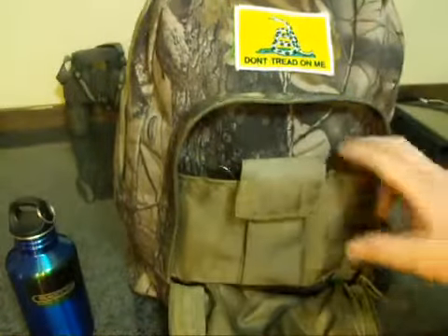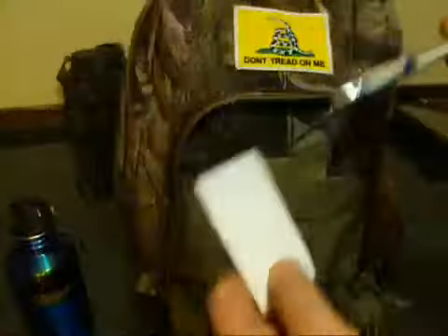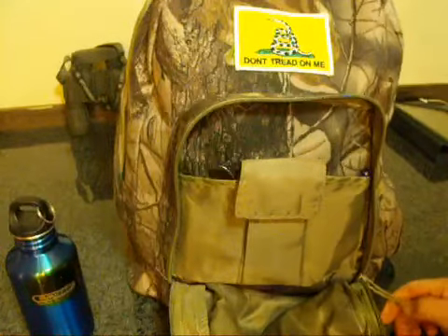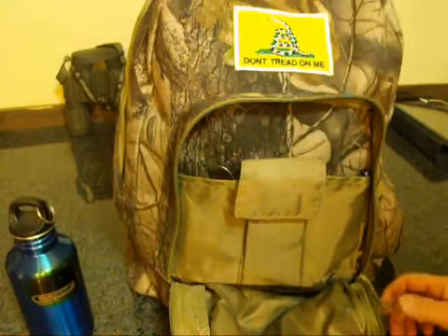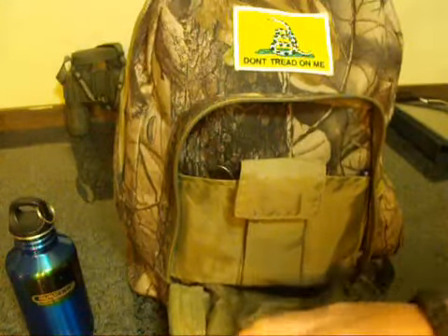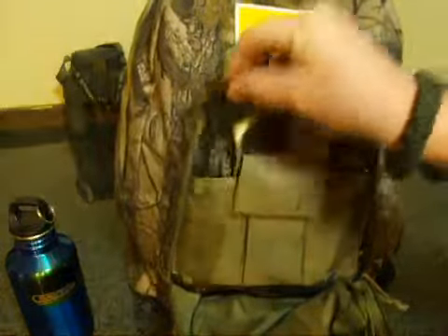In the front pocket here — I use this a lot in deer season — I'll carry some paper and a pen. I have a lifetime Indiana hunting license, so we just make our own tags as we harvest either deer or turkeys, then we go check them in. Now you can check them in online. Indiana's got the game check online — you can check your deer in over my iPhone and it works pretty good.